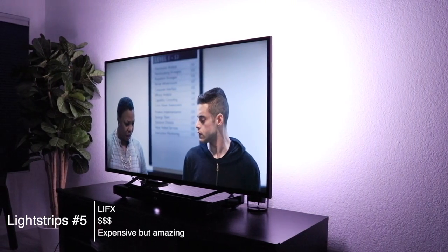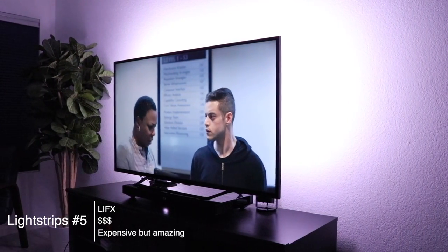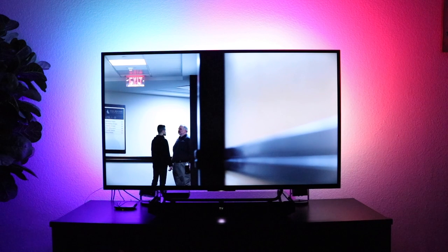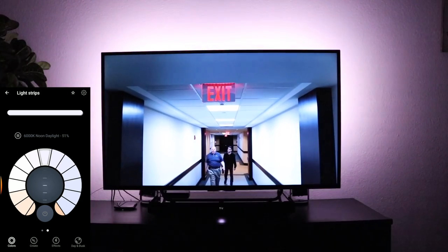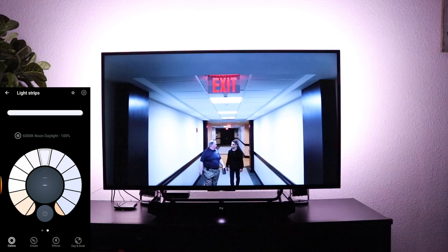If you use responsive bias lighting, let me know what you're using and any tips you have. Lastly, I wanted to show the LIFX Z light strips behind the TV. These are amazing light strips but are pretty expensive compared to the other options I've shown. I was curious if all the extra things you get with these lights would make it worth it to use behind the TV. LIFX Z lights get extremely bright and also very, very dim — the best brightness range I tested out of the bunch.